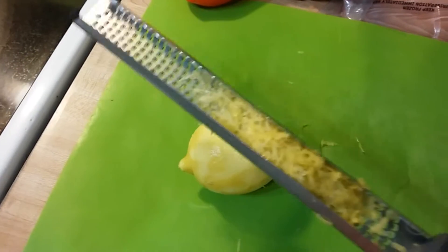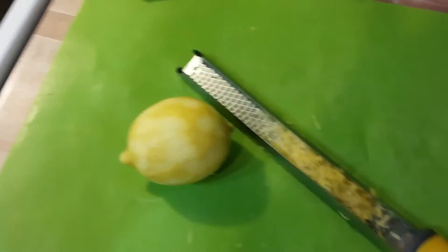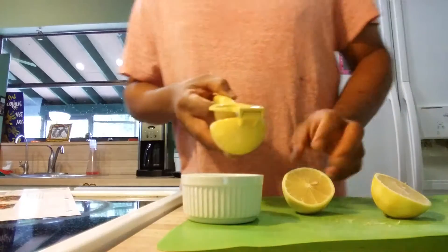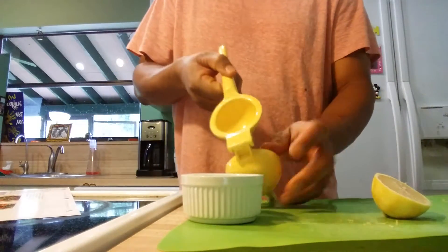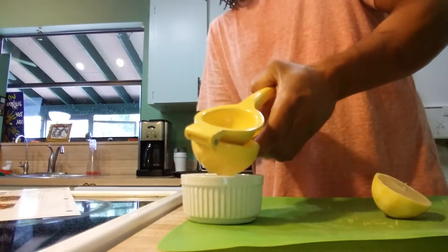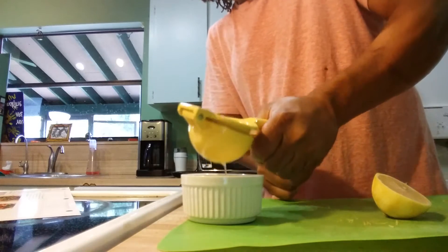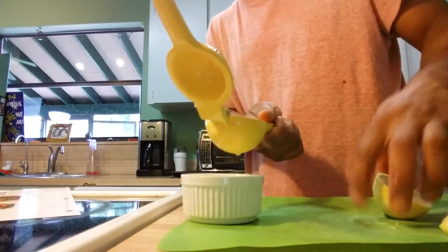Until I started doing Home Chef, I had no idea what zesting was or what zesting a lemon meant. So after zesting the lemon, I'm supposed to juice the lemon. Here's a cool device — a juicer — it gets the juice out with no seeds.